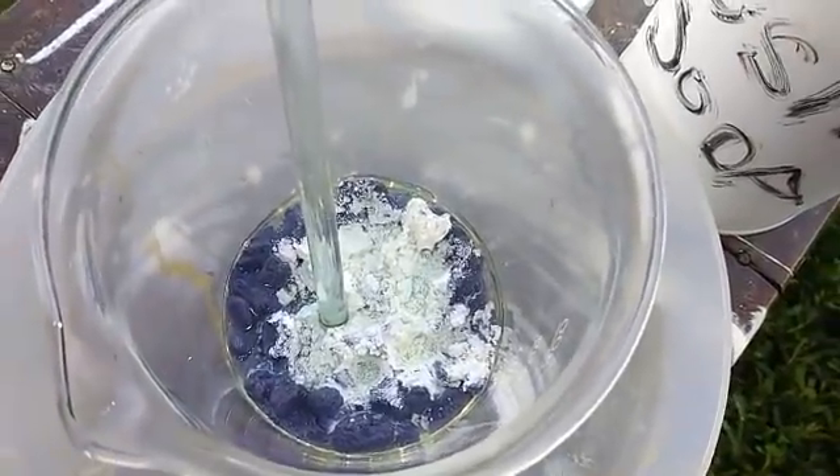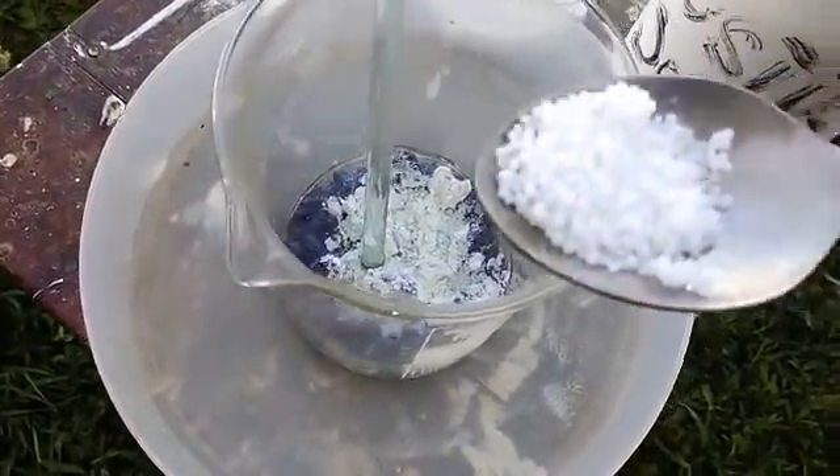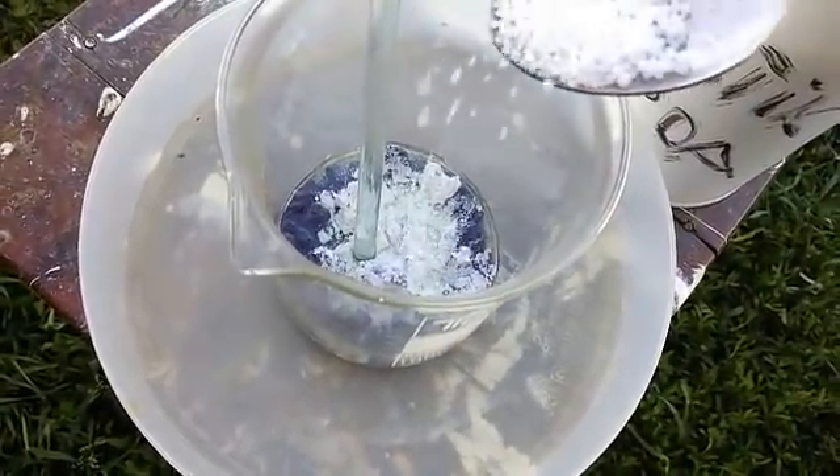Right now I have some caustic soda here, so I will convert that silver chloride.